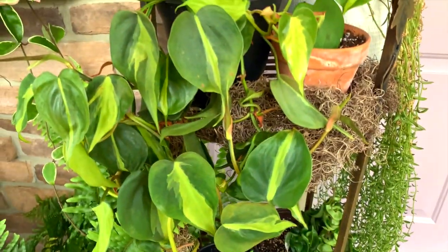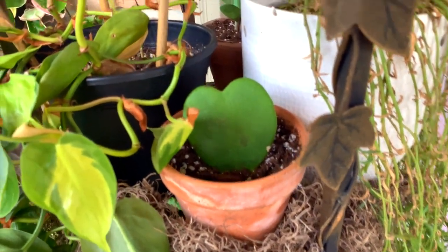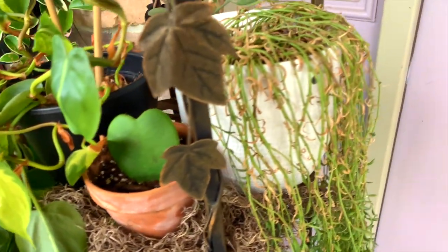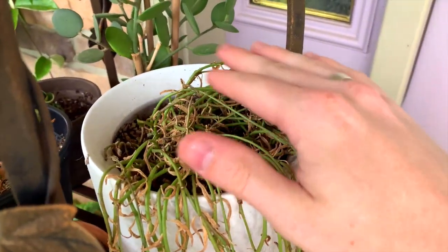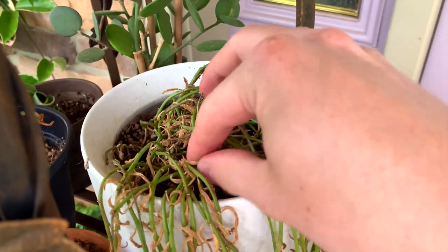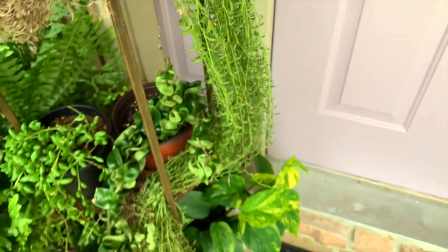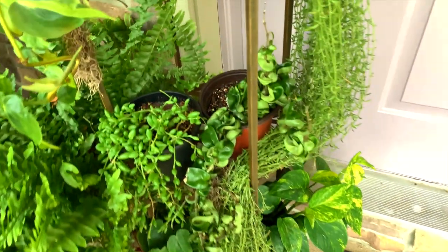Hoya kerrii here — I don't think that one has a node so I don't think it's going to grow at all, but we'll see as time goes on. And then a string of bananas — this is why you provide your senecios with lots of light from the top, because if you don't, they die back like this quite a bit. It's very bald up top; the only way to fix that is via propagation.